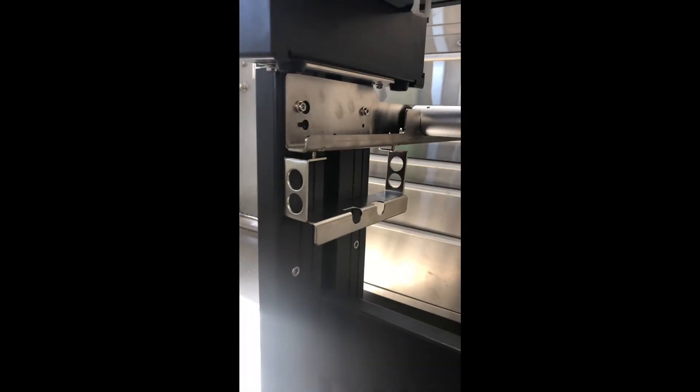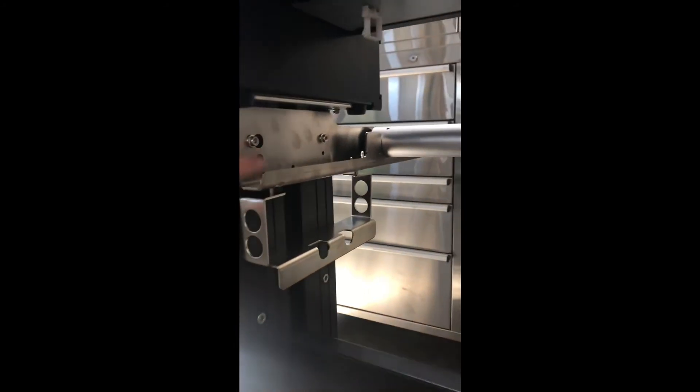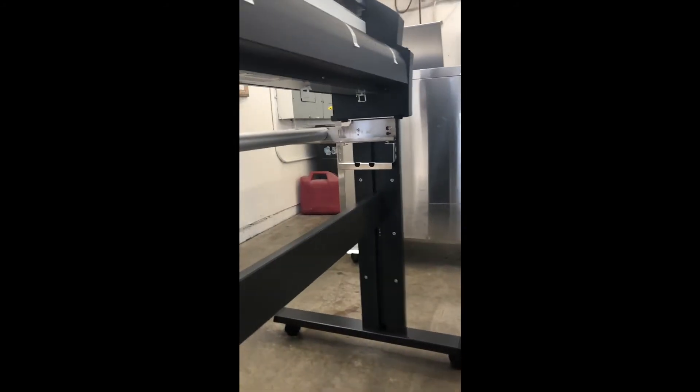Next step, we're going to install the basket or the catch bag holder. Once you get them connected, it should be looking like this. They bolt on right in there — the threads are on this piece right here. You can also install these onto the piece before mounting; it is a little tight in there. I'm just going step by step. Same with the other side — just make sure that these are facing towards each other.